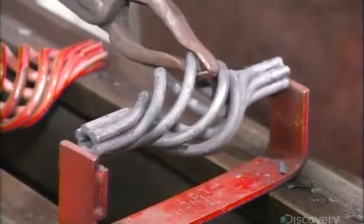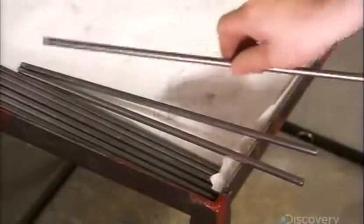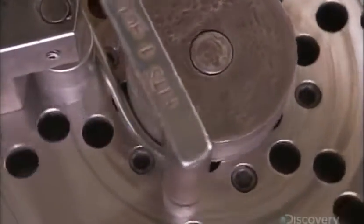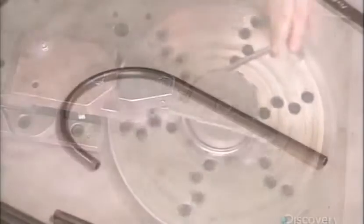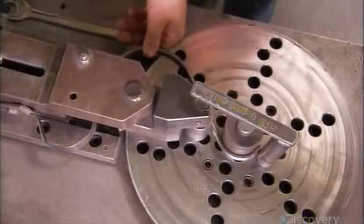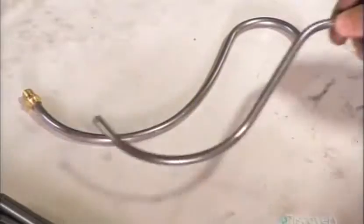She makes sure the shape is symmetrical, then verifies its length in a gauge. Next, they clean the basket with tiny steel beads in a process called bead blasting. They make the J-shaped arms used for the upper tier of the chandelier from metal tubing, shaped in a rotary bending machine. With the same machine, they also make the S-shaped arms for the lower tier. All the arms are hollow, which will allow wires to pass through them.